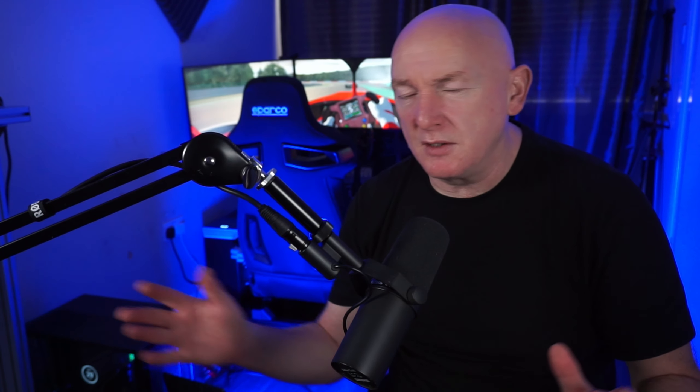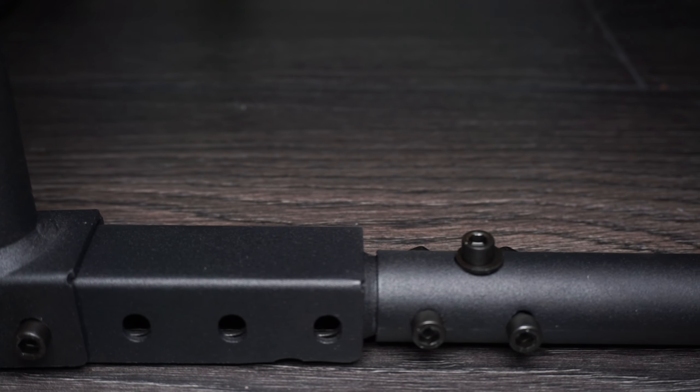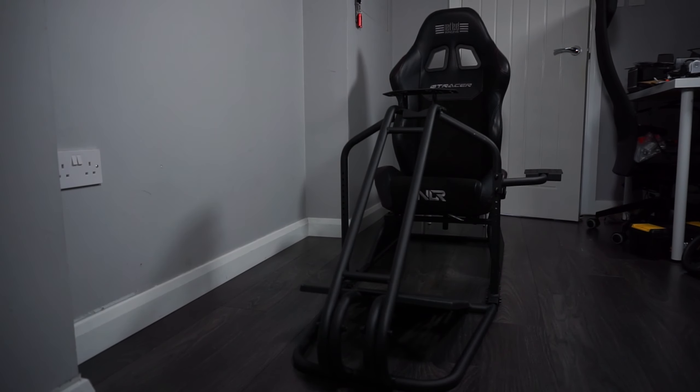The rig itself comes in two sections, front and back. You slide them together and bolt them in the middle. The uprights for the wheel deck bolt to the front, and then you have the supporting arms down the side. The shifter mount just attaches to one of the uprights, either left or right, whichever one you want. It also comes with a handbrake kit, so you can attach that to the shifter mount, which makes it wider so you can attach your shifter and your handbrake.